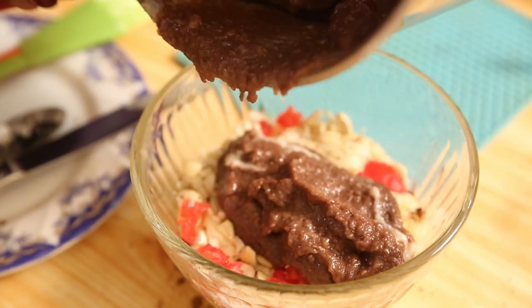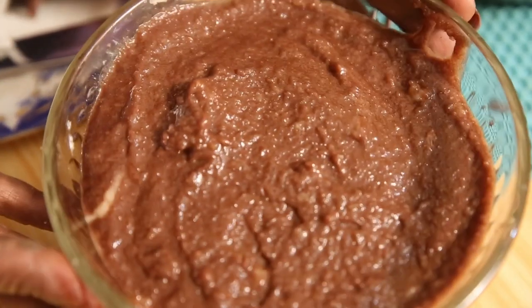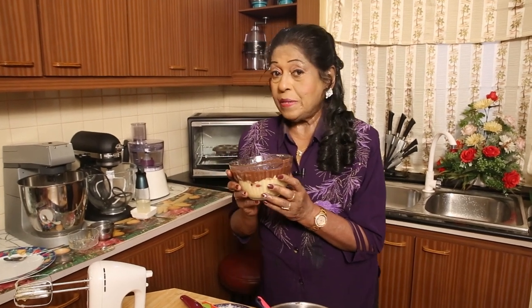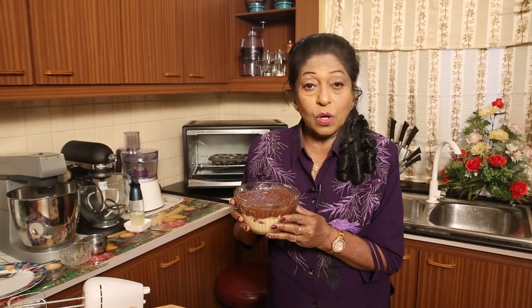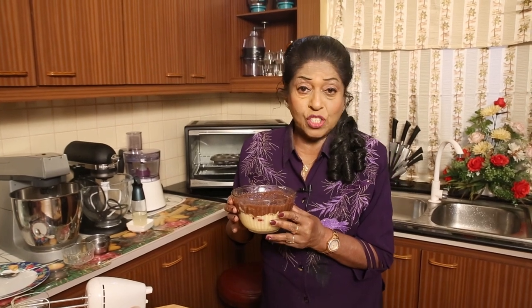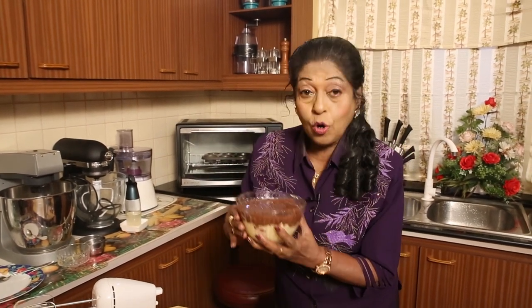I'm going to use chocolate essence as well. Now I will add this chocolate mixture on top of the plain layer in the bowl. We will then keep this in the fridge. If I'm in a hurry I'll keep it in the freezer for just half an hour, then unmold it. Otherwise, for two or three hours or overnight, just leave it on one of the shelves.